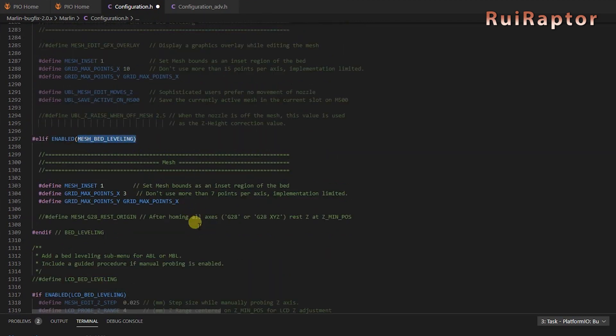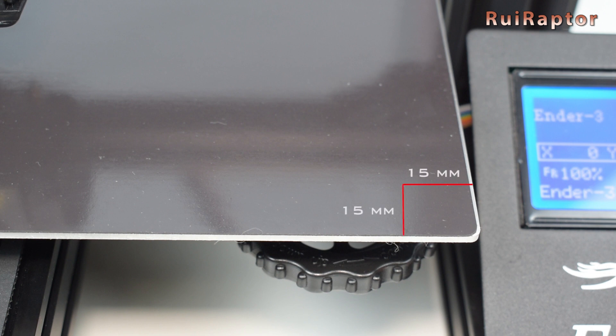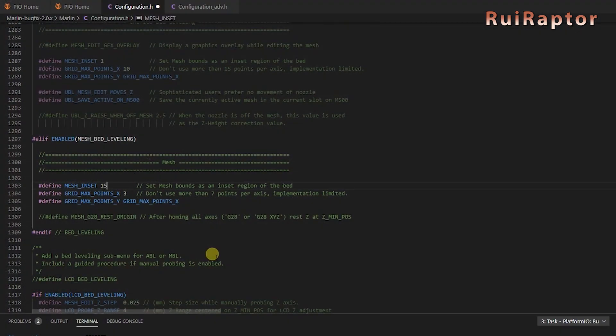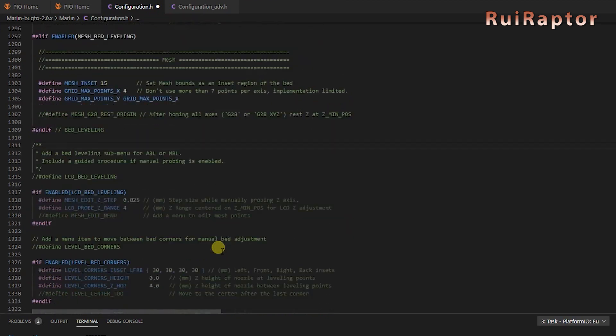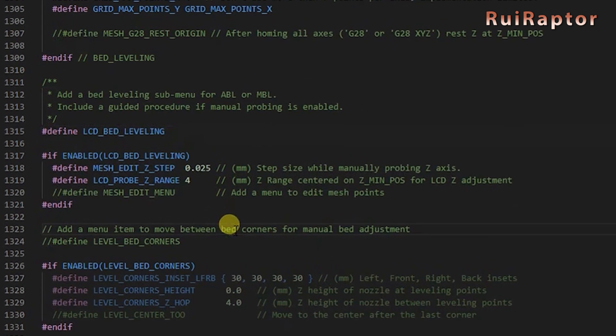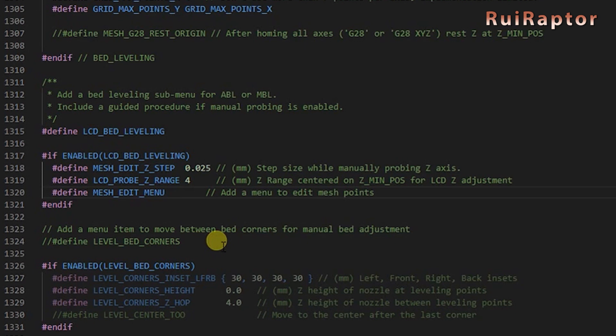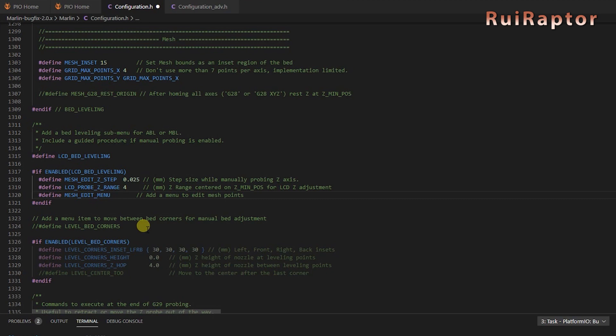Next, we need to find the Mesh Bed Leveling settings. Here we have the Mesh inset — this value means the leveling points will be located at a certain distance from the edge of the bed; we will use 15 millimeters from the edge. Then we have the number of points for the mesh — we will use a 4x4 matrix with a total of 16 points. The LCD bed leveling option enables the menus on the display for the leveling. Next, we have the Z-steps value, which is basically how much the Z will move for each step, and how much the Z is allowed to go down after the zero coordinate — we will leave these as is. We will also have the Mesh edit menu, which if enabled gives access to the mesh data on the display and allows editing each point. This is all we need to change in the firmware.